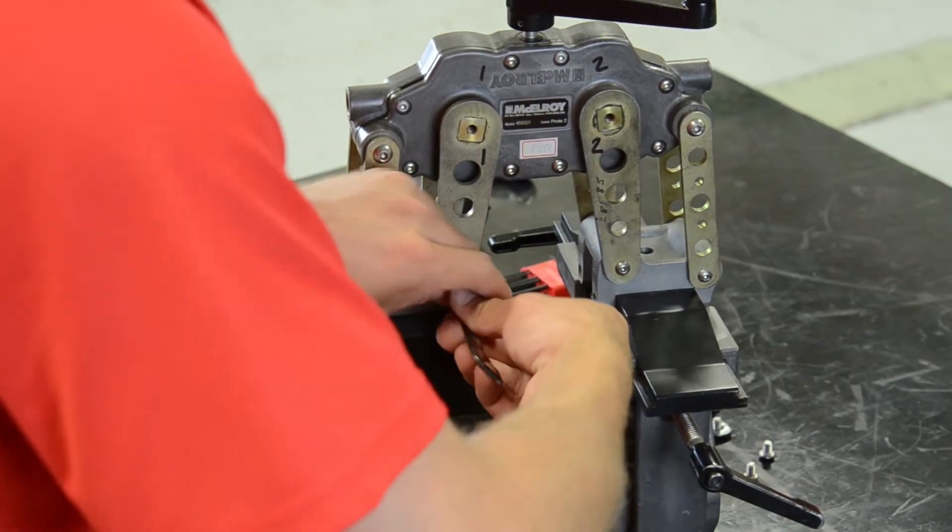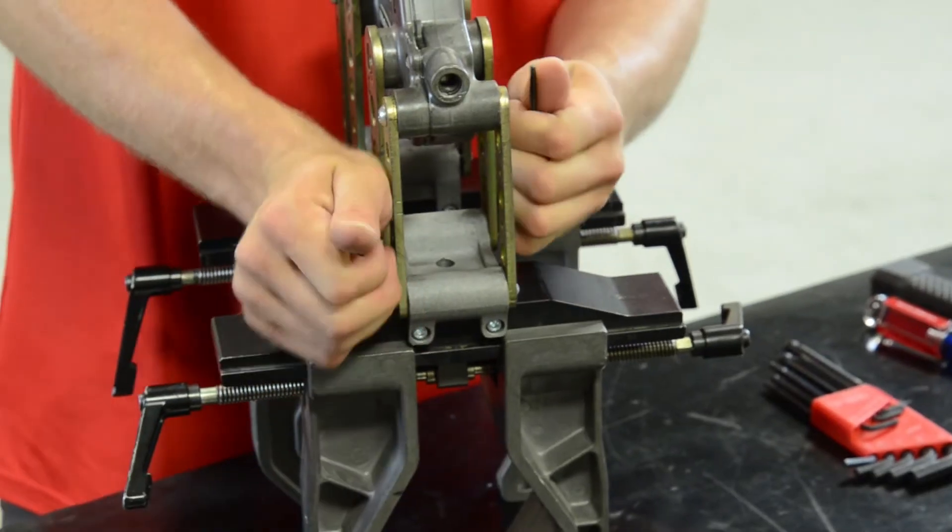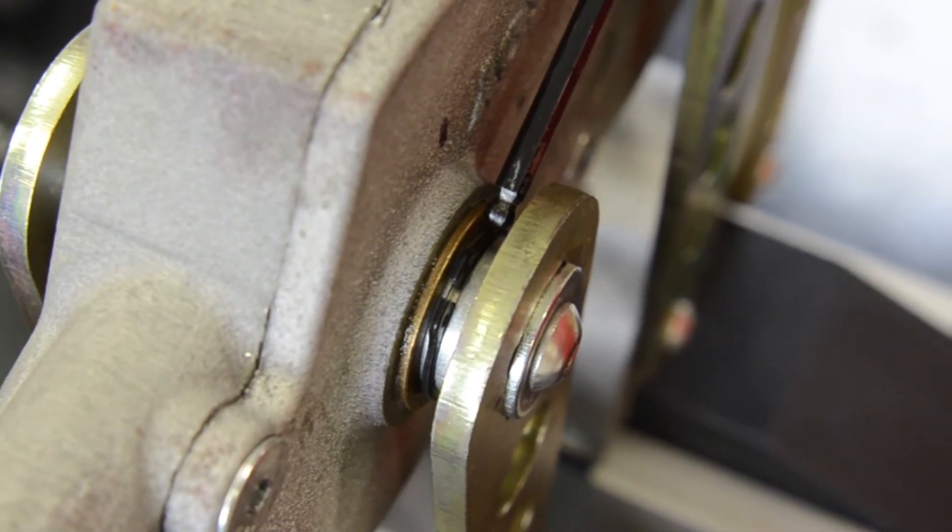Next, remove four of the eight bolts on the stabilizer arms at the jaws. If you're working with a sandcast Spyder, you'll need to remove and throw away the snap rings.